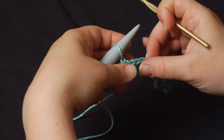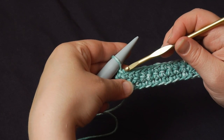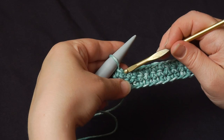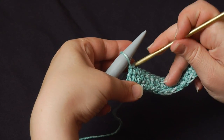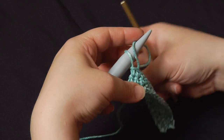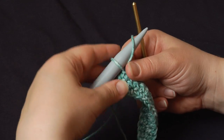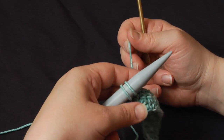Then going into the next stitch to the right, I'm going to go into just the back loop. Go under that back loop, pull up a loop of yarn, and place it right on the knitting needle. I'm going to pull these down and snug them down just a little bit. I don't want it tight, but I don't want it just hanging off the hook either.